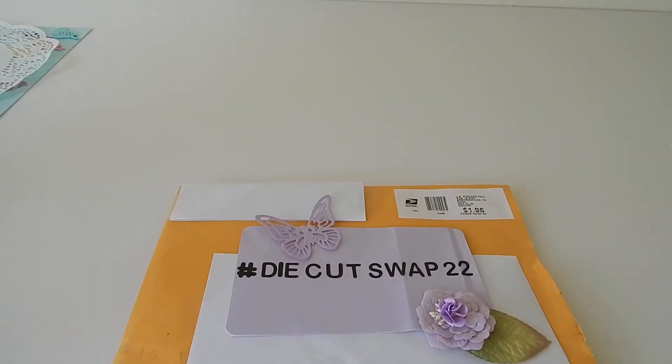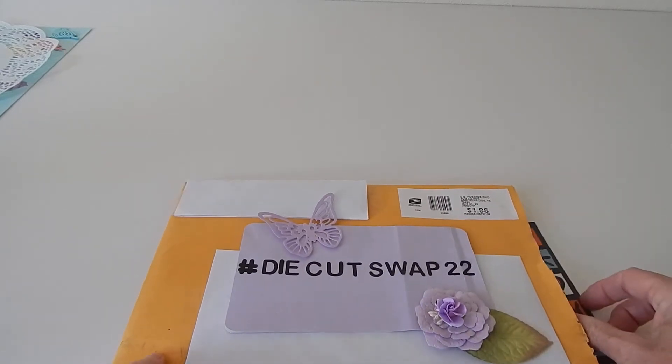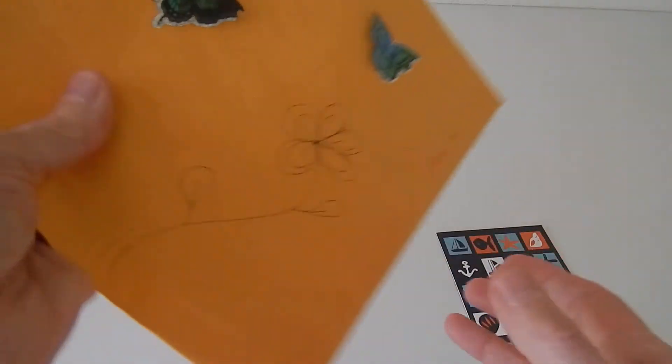I had to open this and re-film it because once I opened it, I saw how many die cuts Sandy actually did. Thank you so much Sandy, but I really wanted to showcase them, so this was the only way I could think of doing that. So let's start with her card — well, actually let's start with her envelope.